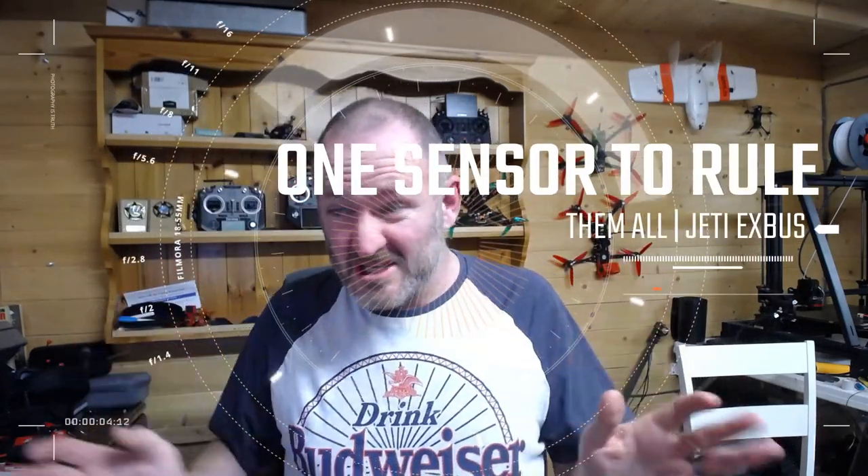G'day guys, this is a video for Jeti users out there - guys who use things like the DS16 or the DS12. A little while ago I put up a video where I had essentially sent Pavel from the iNav project a Jeti DS12 to get iNav to support the Xbus protocol. The logic was that if we got Xbus properly supported, we could get all the telemetry goodness that exists. I want to show you what I've done off the back of it.